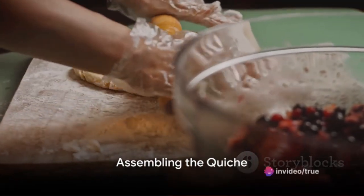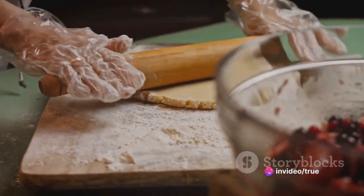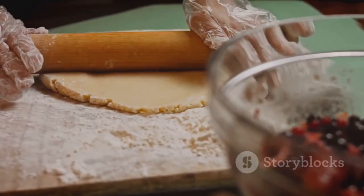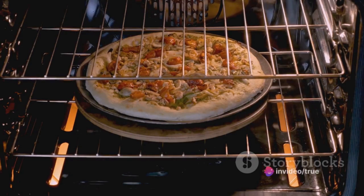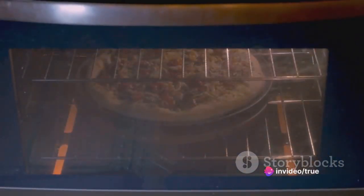Roll out the chilled dough to fit into a nine-inch pie plate. Press it into the plate, then arrange the bacon and cheese evenly over the crust. Pour the egg mixture over the bacon and cheese, filling the crust. Bake in a preheated oven at 375 degrees Fahrenheit for about 40 minutes. The quiche should be lightly golden, and a knife inserted in the middle should come out clean.